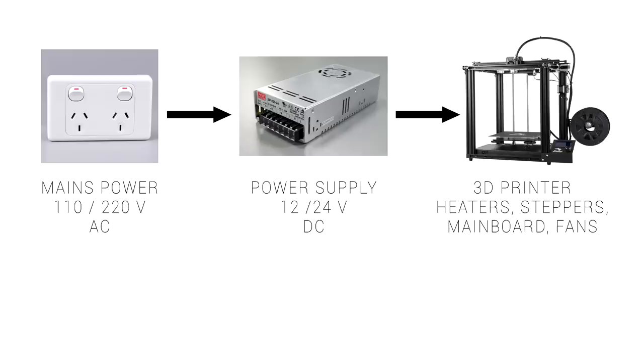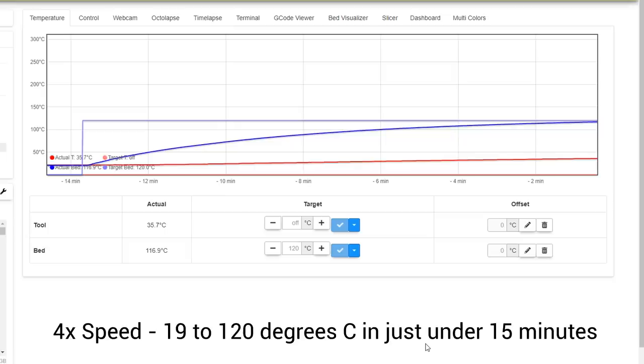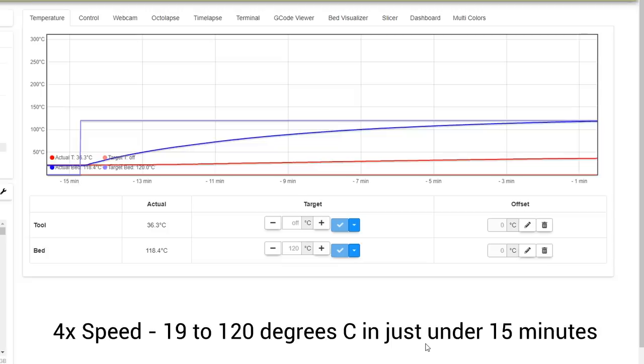Firstly, some background. Our 3D printer takes 110 or 220V alternating current from the wall, and then the power supply converts that down to either 12 or 24V direct current to run the heaters, stepper motors, mainboards, fans and everything else. Compared to the electricity that comes out of the wall, 24V direct current is definitely safer, but the conversion process does lose some efficiency and therefore a little bit of power.